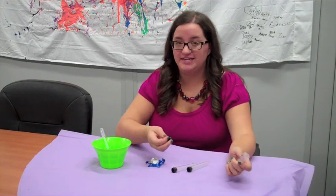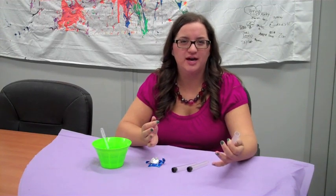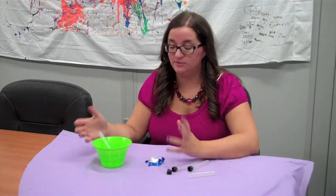Today we're going to be doing pop rockets and all you need for the experiment is any container with a lid. I'm going to use a test tube but you can use a yogurt cup or anything that has a really good solid lid on it, some Alka-Seltzer and some water.